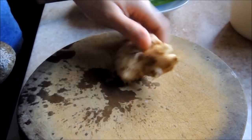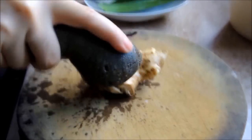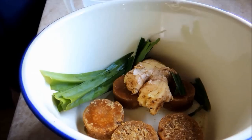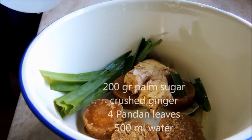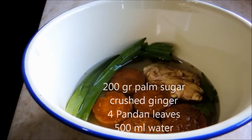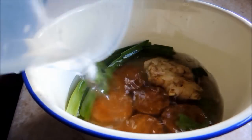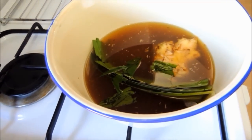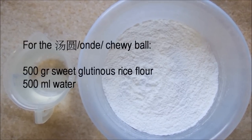For the ginger sugar syrup, first crush the ginger — I use a stone pestle to do that. Pour the water with the palm sugar, ginger, and pandan leaves, and cook on low heat until it boils for 5 minutes. Set it aside to let the flavor infuse into the sugar.